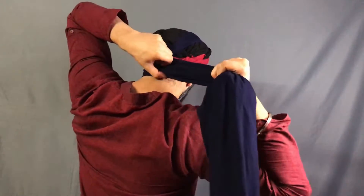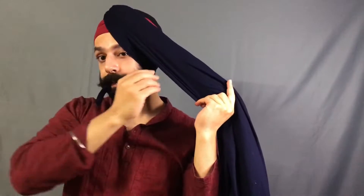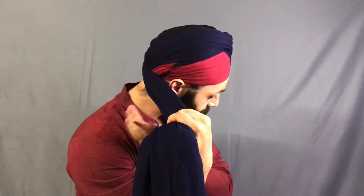And then tucking it in from behind. The other hand will clean it up and we'll give it a pinch right above the other eye. Then again tucking it in from behind. The third layer is almost an inch gap, so we'll keep it on top — just like this.